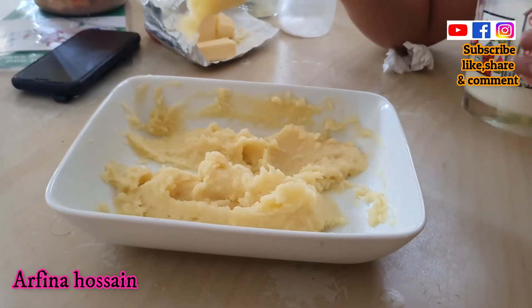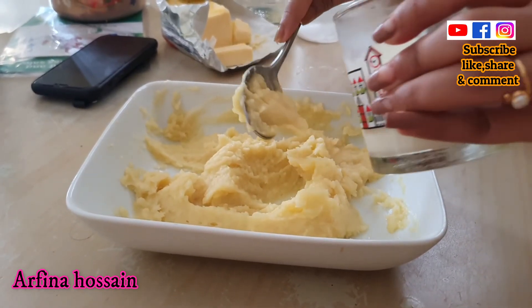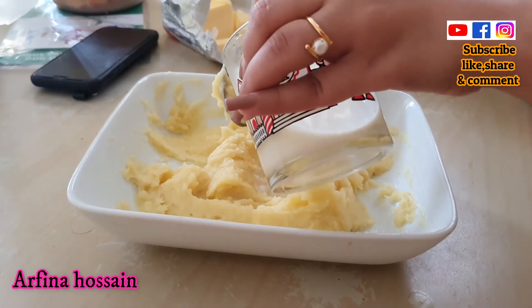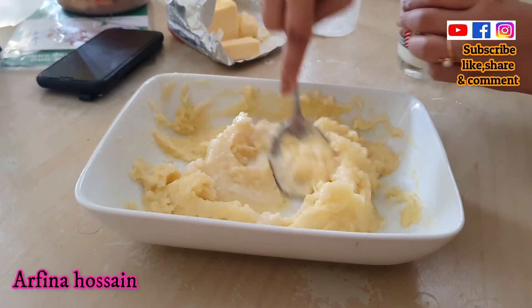I have a good texture actually. I am going to mix the same way.